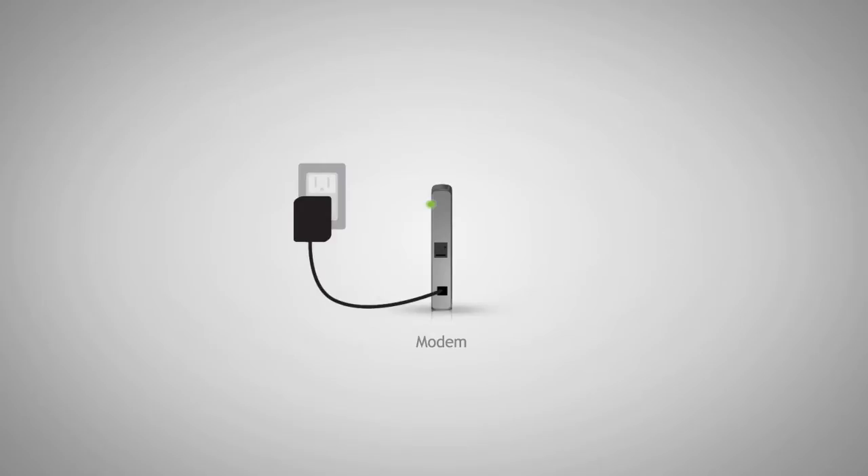Next, we need to power off your broadband modem. To do this, disconnect the power adapter from the broadband modem. Some broadband modems also have backup batteries that keep the modem on even when the power adapter is removed. If your modem has this, remove the battery backup as well. Do not power on the modem until prompted later on in the installation.